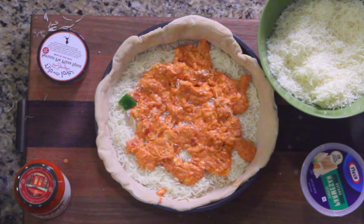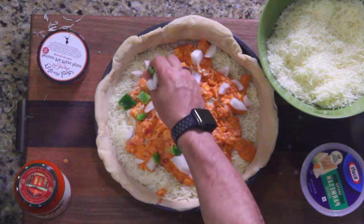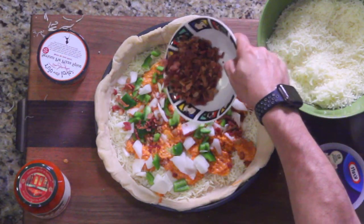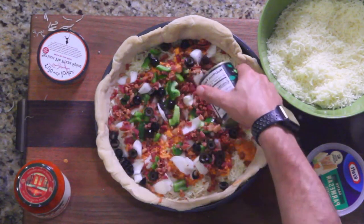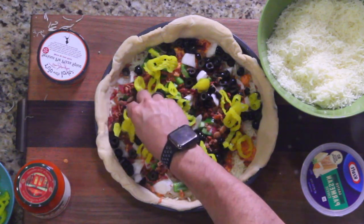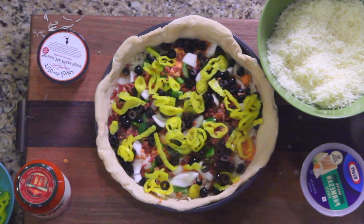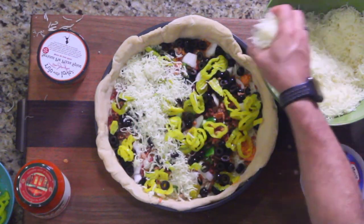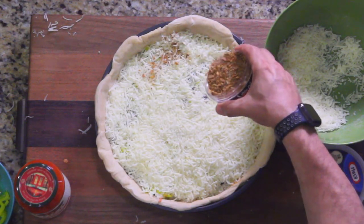Put a little more sauce, then take our peppers and onions and sprinkle those around. Take our bacon — I'm using all the bacon, I can guarantee that because it's not a lot here — then the olives, and then some pepperoncinis around. Get that all leveled out and then we're gonna layer cheese again. Sprinkle the seasoning on top.